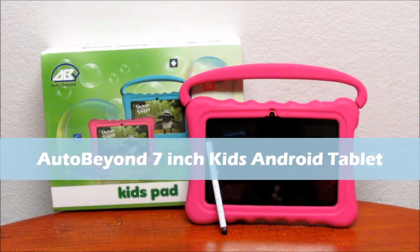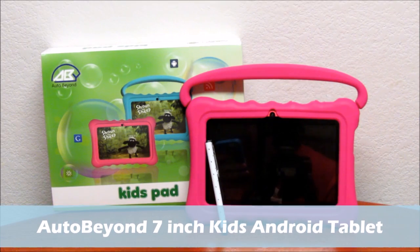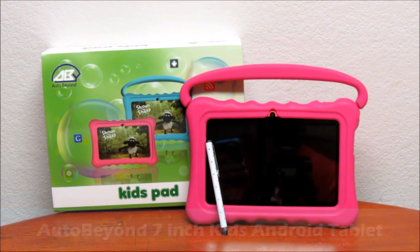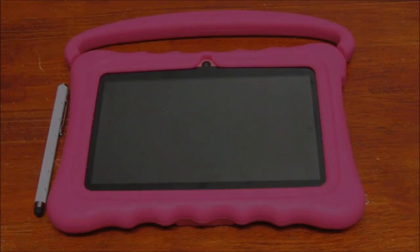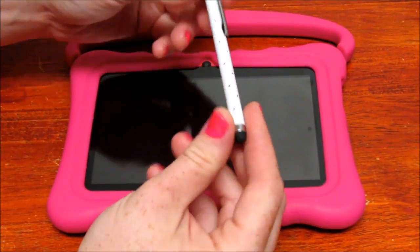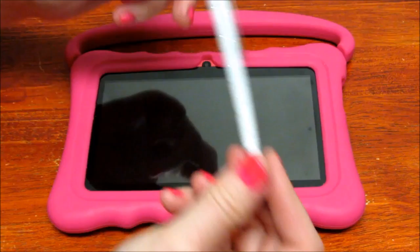I'm reviewing the Auto Beyond 7-inch kids tablet. This is an Android tablet with Bluetooth, Wi-Fi compatibility, a dual camera, and touchscreen. The tablet comes with a little bedazzled stylus, which is perfect for my little girl.